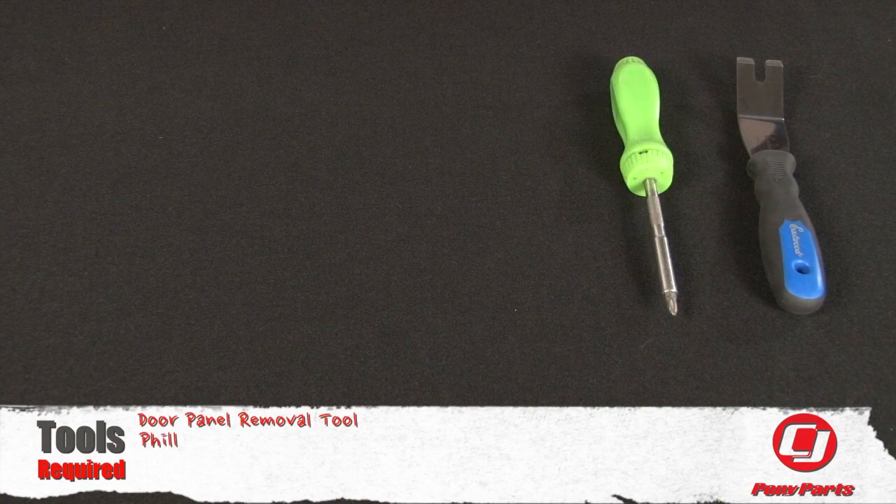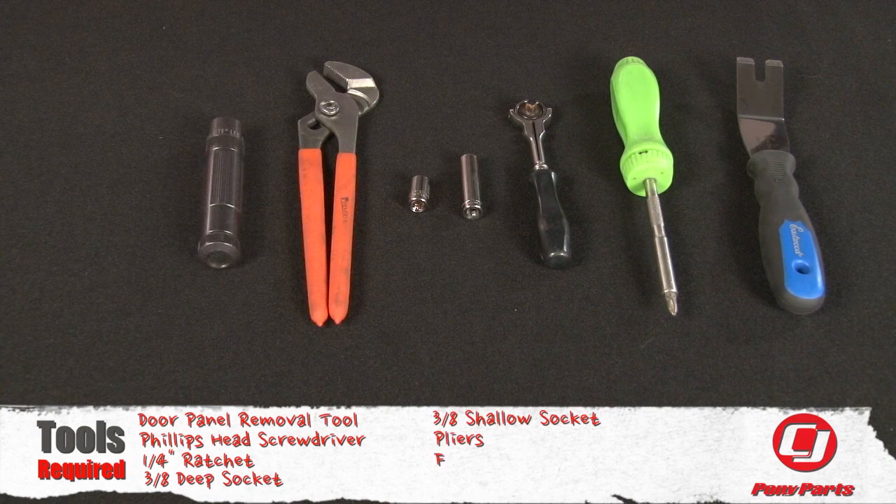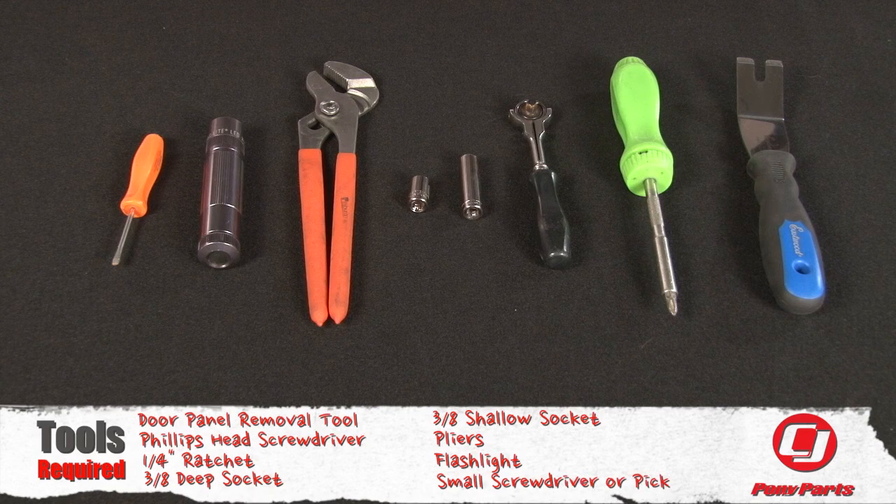For this installation, you'll need a door panel removal tool, Phillips head screwdriver, quarter inch ratchet, 3/8 deep socket, 3/8 shallow socket, pliers, flashlight, and a small screwdriver or pick.